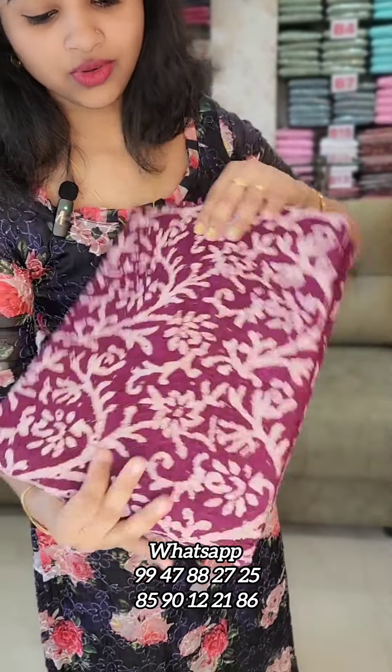This is the full body look. This is the overall look. The price is 1240. Please do check out all of these for all of you.